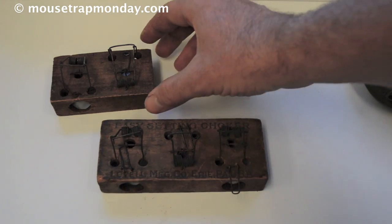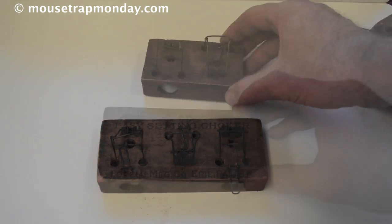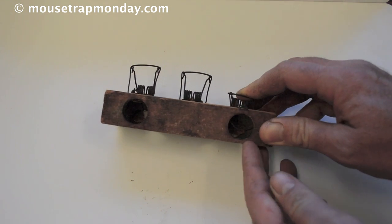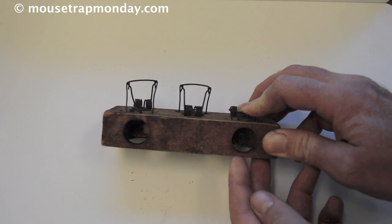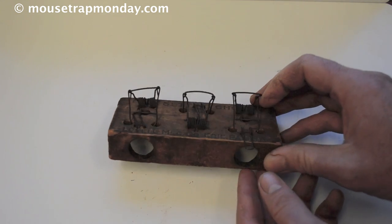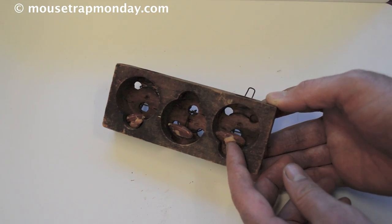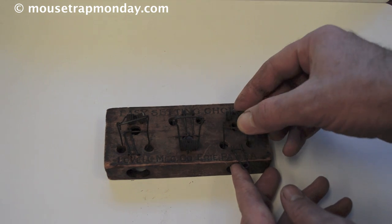This is an earlier model with two holes, and they pretty much all work the same way. They have a spring snare — an animal enters, sticks its neck through there, and you can see a little wire noose. The wire noose is down, and when they put their head in to get the bait, the springs pull up and they are choked. There's a little bait down there — I'm using some almonds — and when the mouse comes in and pulls it forward, it releases the latch.